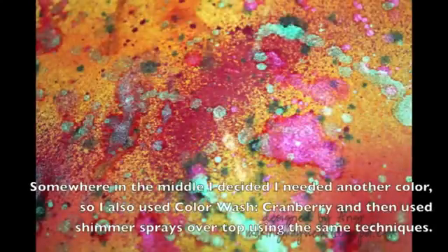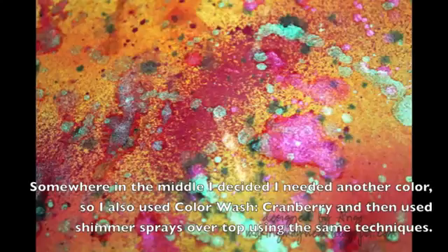So there you have it — you've got this beautiful background paper with lovely color and beautiful shimmer on top. You can use that paper to die cut or use it for backgrounds. If you check out my blog, makingmayhem.blogspot.com, in October you'll see some projects where I've actually used this background paper. Thanks for watching!